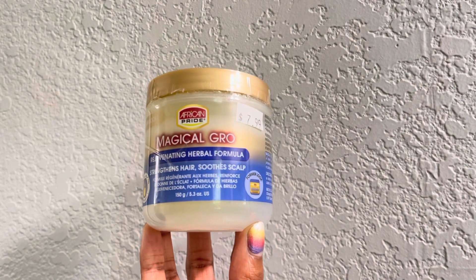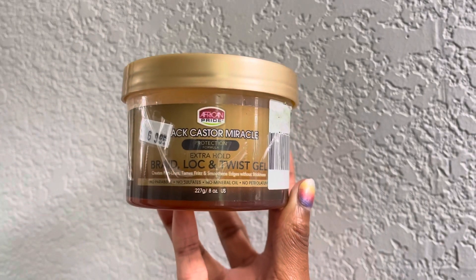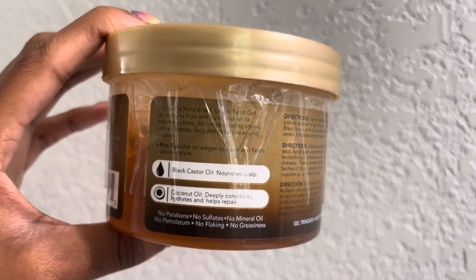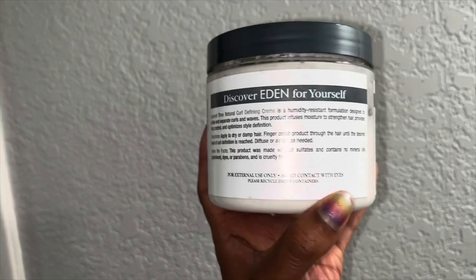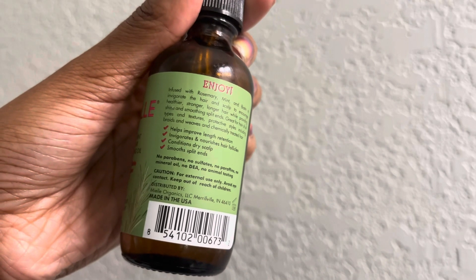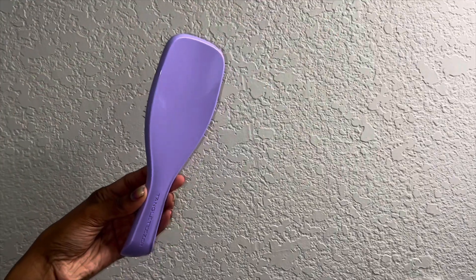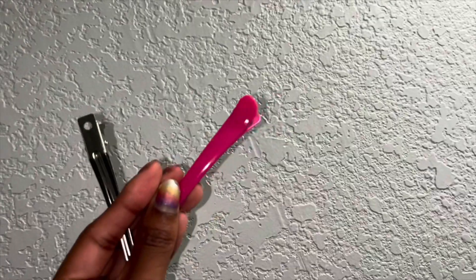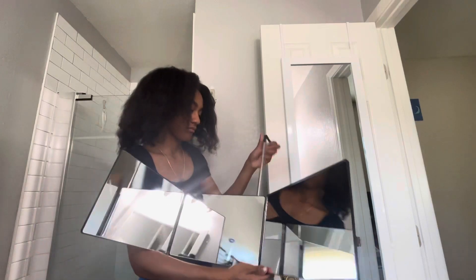Today I will be using the African Pride Magical Grow Rejuvenating Herbal Formula, as well as the African Pride Black Castor Miracle Braid Lock and Twist Gel. As my moisturizer I'm going to be using the Eden Body Works Natural Curl Defining Cream, and for my scalp I'm going to be using the Mielle Rosemary Mint Strengthening Oil.